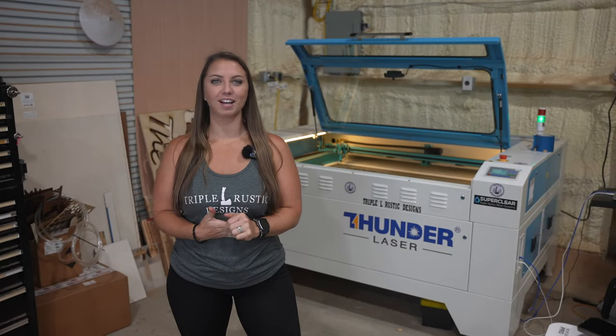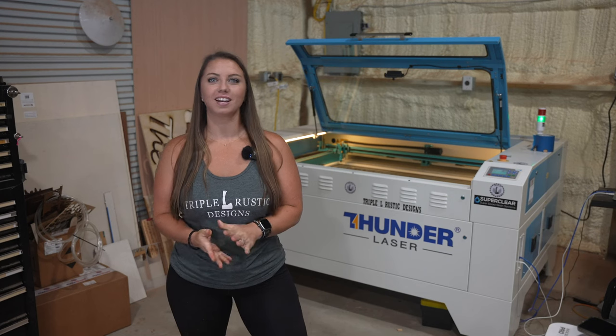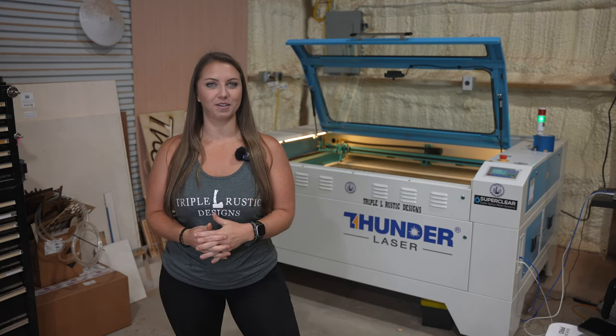Hey guys, welcome back to Triple L Rustic Designs and another episode of Thunder Thursdays. We had a custom laser order come in that I will be making with you today on our Thunder Nova 51.